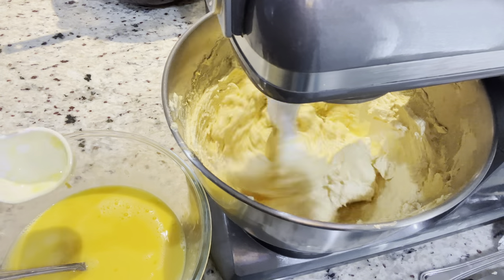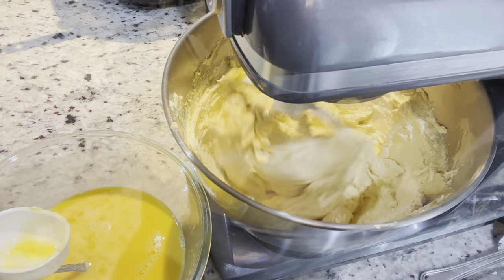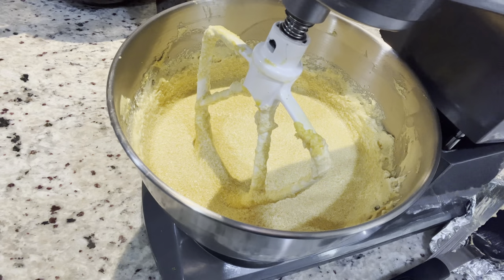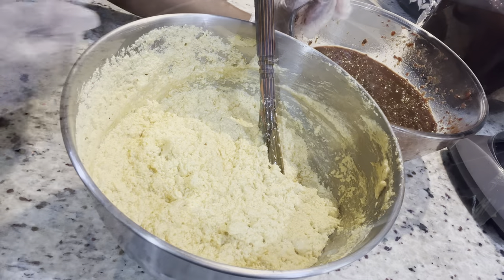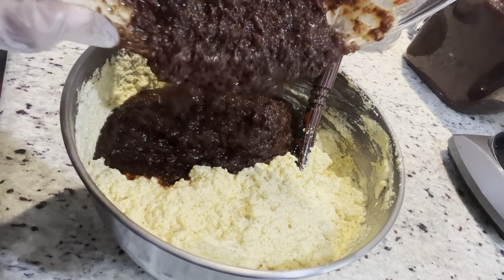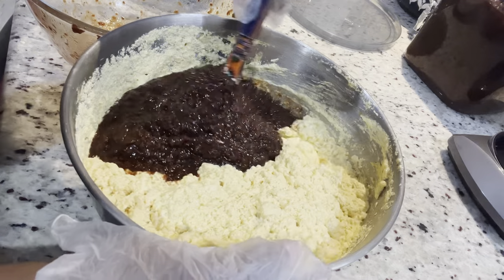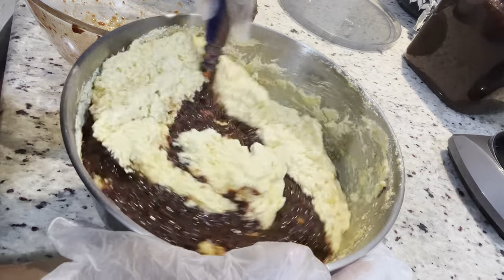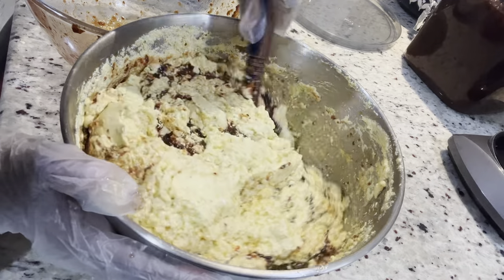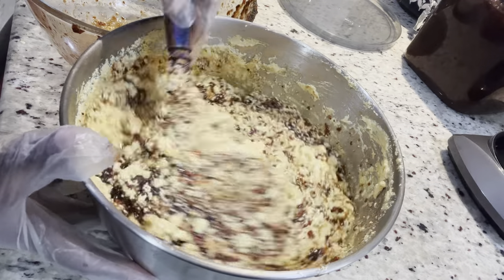I'm doing this on medium speed. I edited the video and sped up some sections so I don't waste your time. As soon as all my eggs are mixed in, I'm going to combine this with my fruits. You don't have to remove it from the mixer, but at this point I like to go ahead and do everything else by hand using my wooden spoon. I'm using the spoon to combine the fruits, and as soon as the fruit mixture is combined, we'll add our flour mixture.